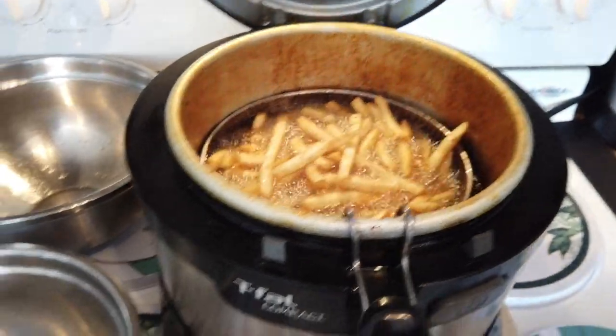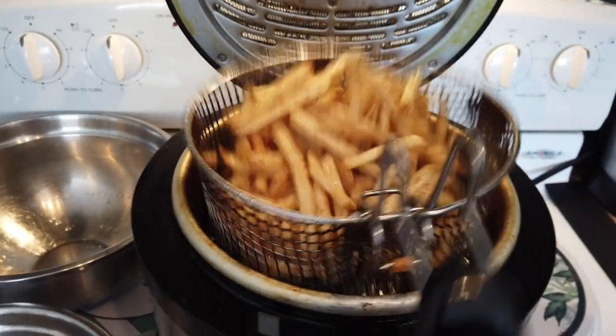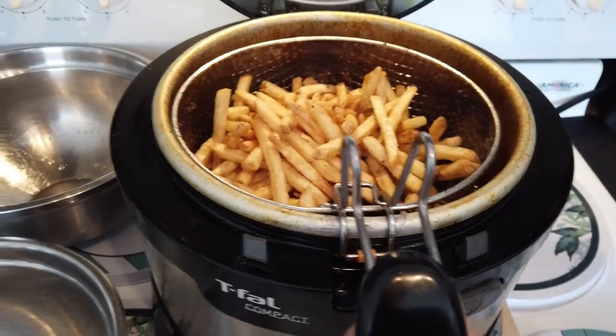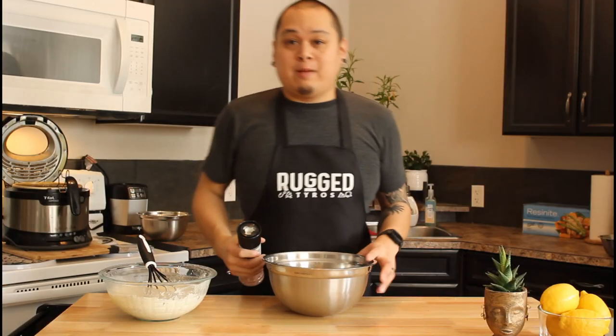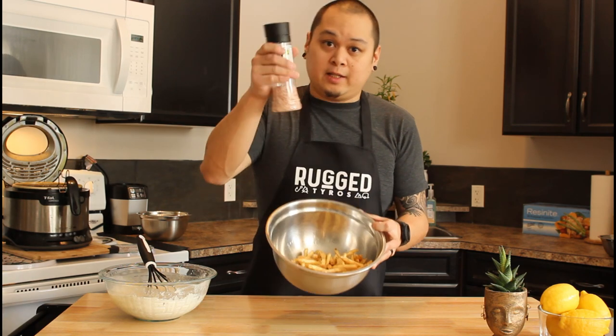The fries should be good by now. We're going to let these sit for a minute. Once they're drained, dump them into our bowl. I keep it really simple — I basically just salt them with a little bit of Himalayan sea salt.